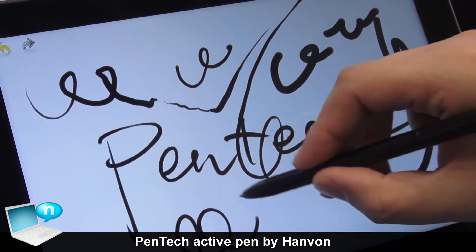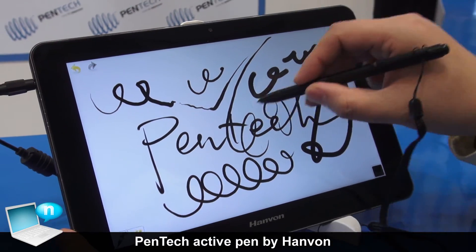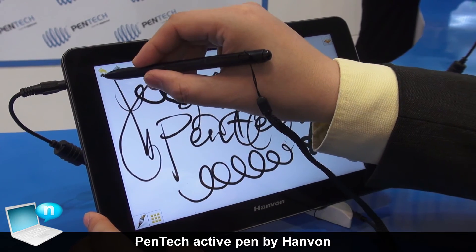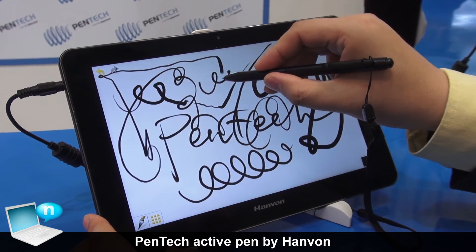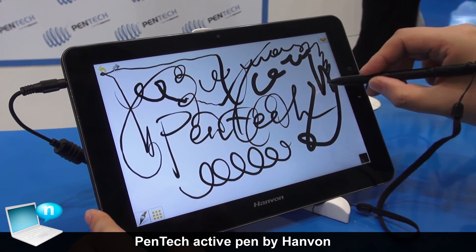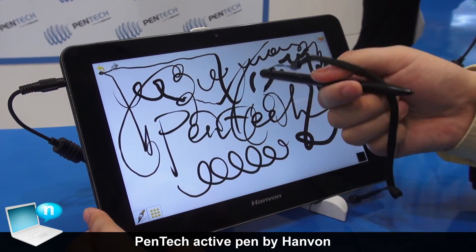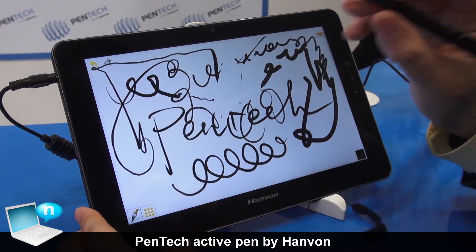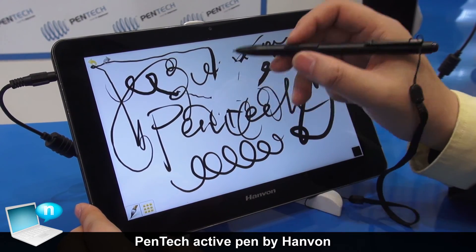This software was developed by Hanwon Technology — the Pentech company. See the smooth and accurate tracking, it follows very well. We even have an eraser on the other end of the pen. And that is the function key, though it doesn't work on this device — it works on Windows.